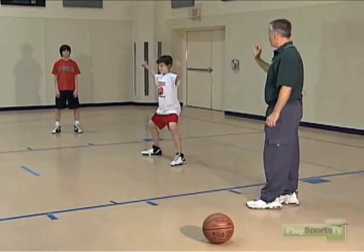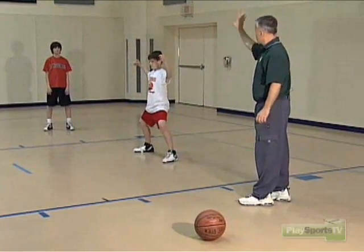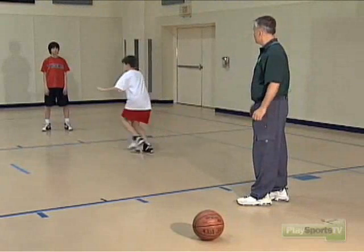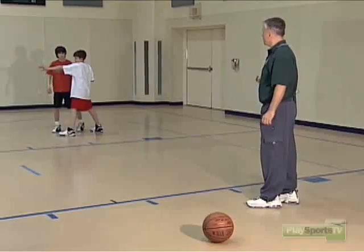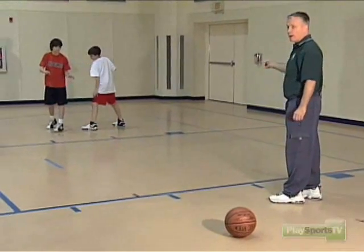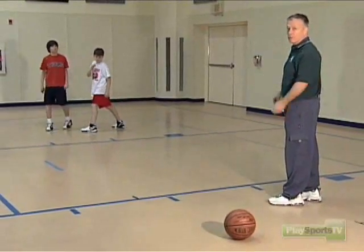What Ian should NOT be doing is going out tight to his man, because if he goes out tight, he can get screened easily. Sean could make a cut to the basket, or if he's a quicker player, he'll go by Ian, receive a pass, and we'll give up an easy two points.